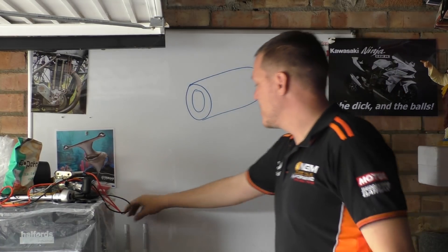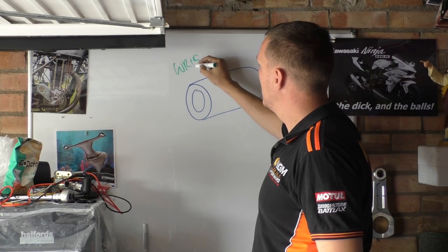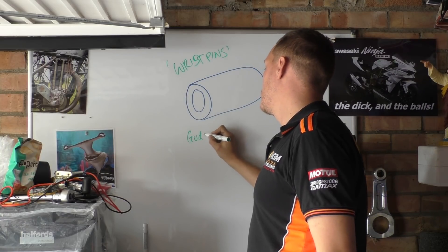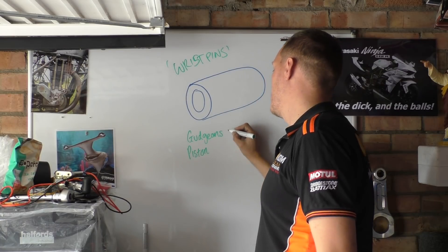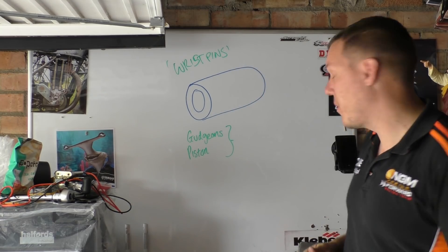Welcome back to the shop. Today we're talking about wrist pins — also known as gudgeon pins, piston pins, and probably some other names too.